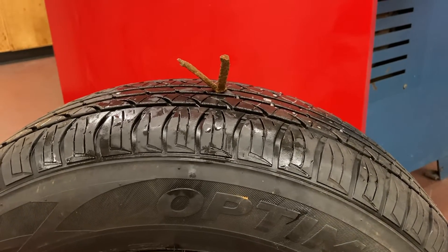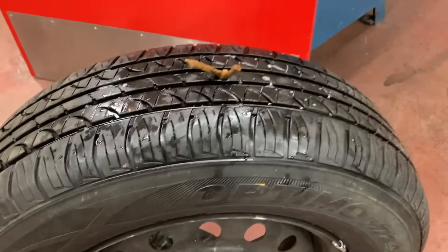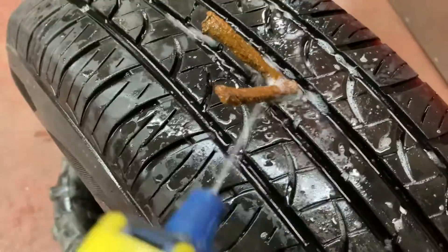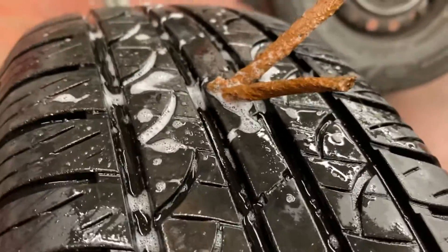So the next thing we can do is test whether or not it is actually an airtight patch. We'll take our fancy bottle of soapy water and spray it around the patch and look for bubbling. There are no new bubbles forming, so we can assume that that is a nice airtight patch.